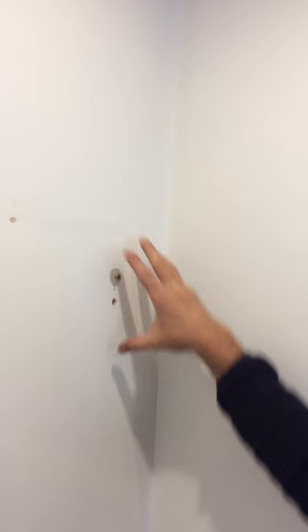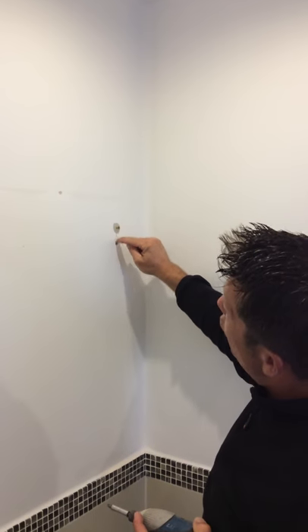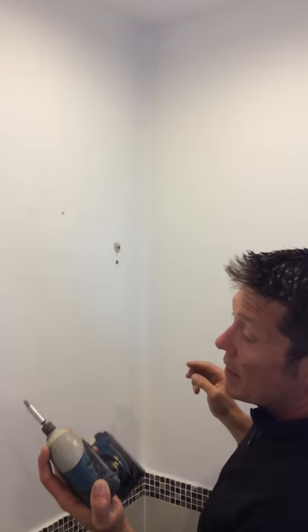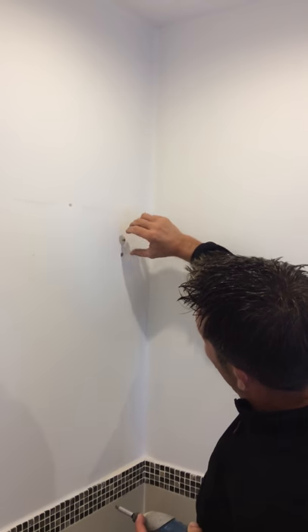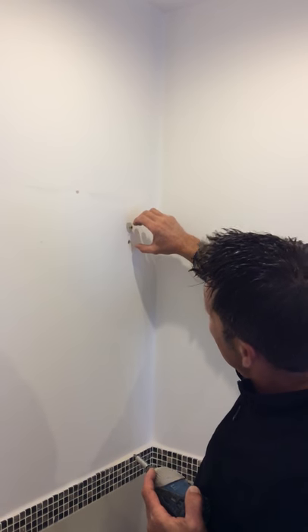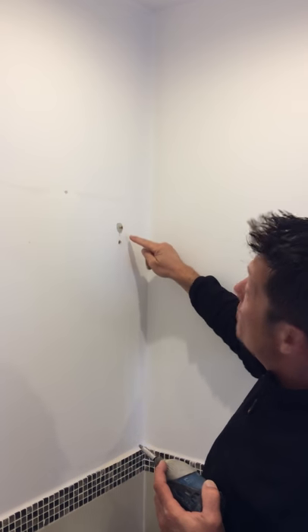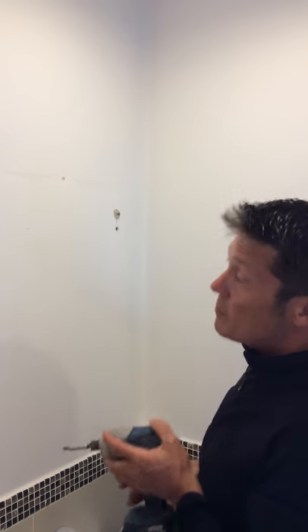So if you're fixing something smaller to that — normally if you had this hole here and you put it in with an impact driver, it would just crush the board around it. And also if it had any weight on it, say it was a handrail bracket on dot and dab, as you put weight on it, it would just crush into the board. But if you've got a wall anchor in there supporting it, it won't crush into the board. So I'll just do the other one.